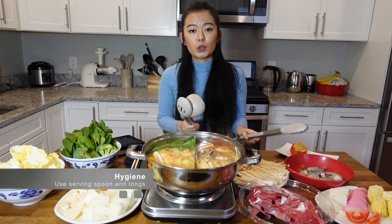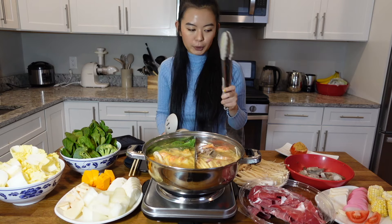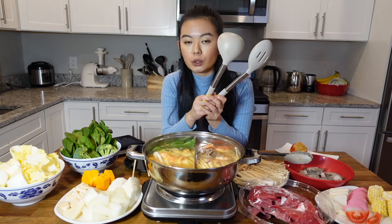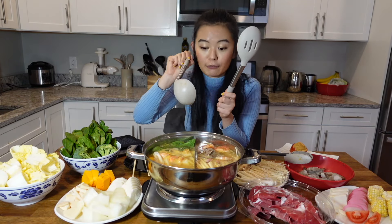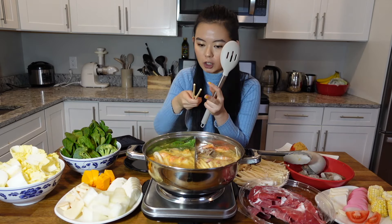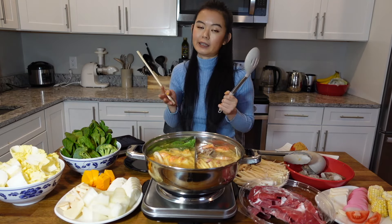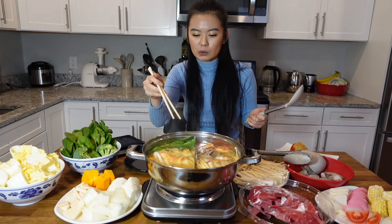If I'm at a restaurant, I always ask for three things. First is the tong — this is for putting the raw food into the pot and everybody can share the same one. The other two are these two kinds of spoon: one for drinking the broth, and the other is this one or sometimes the restaurant will provide long chopsticks — serving chopsticks. These are shared within everybody at the table, so you don't need to put your personal chopsticks into the pot.